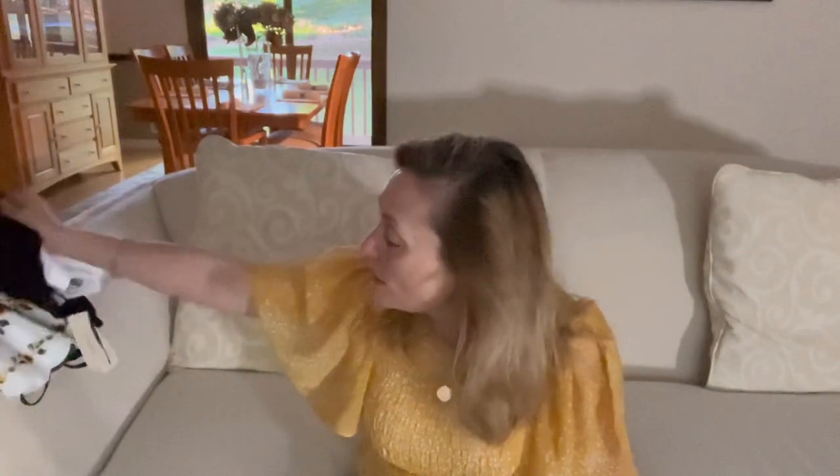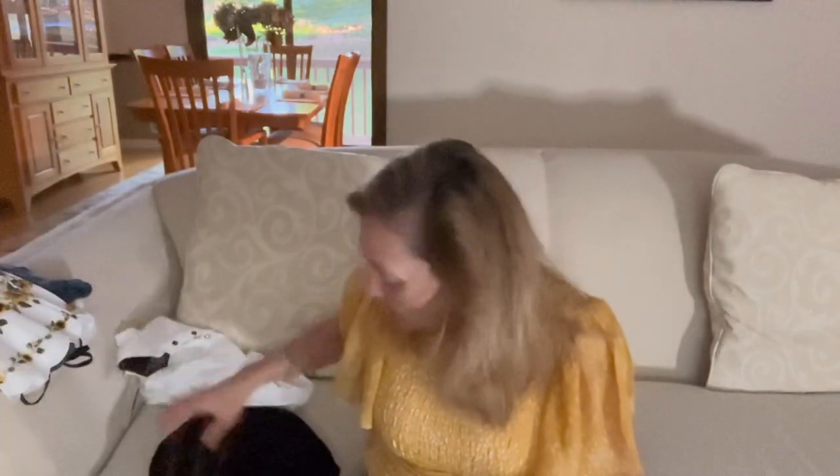Hello everyone, welcome to another episode of Carolyn and Her Clothes. Today I have a small haul from Labor Day weekend — everyone was having sales and there were things I'd had my eye on for some time. This is phase one of the haul; I have a couple more things coming, plus a stitch fix to do in another video. First up is my EverEve haul.